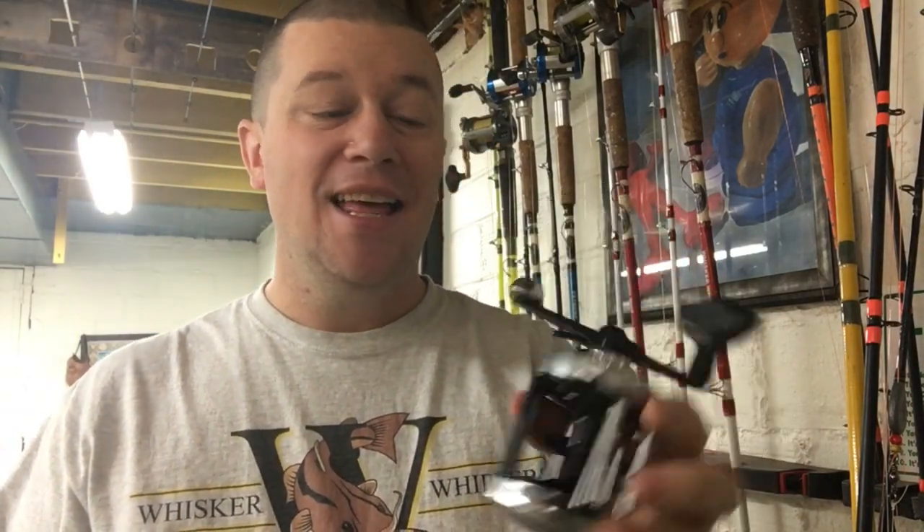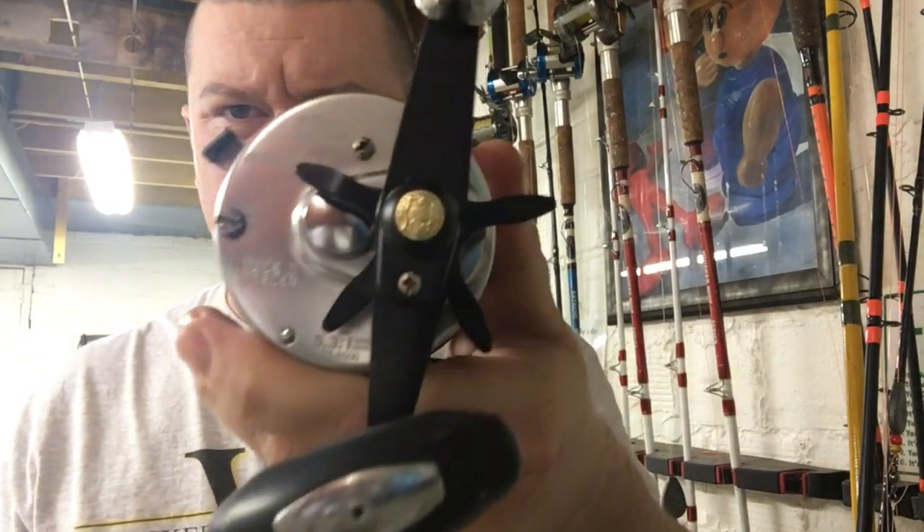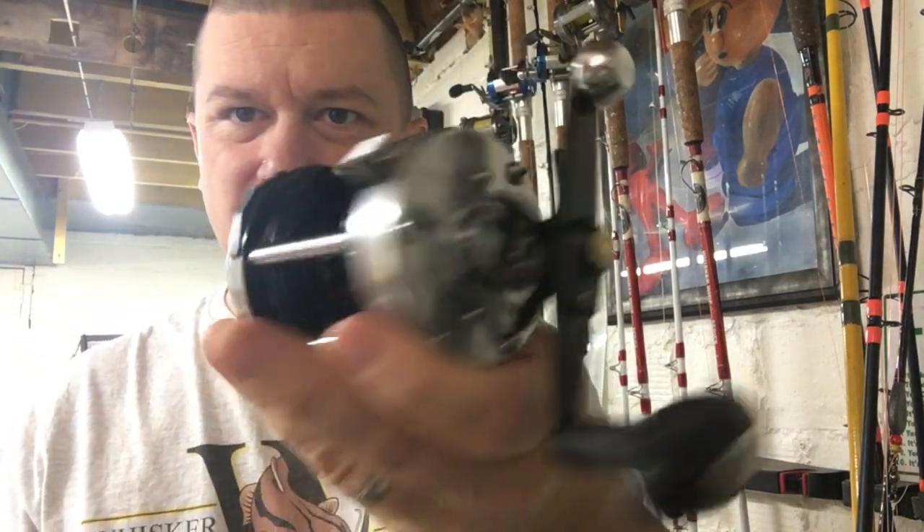What's up guys and gals? Today we're going to teach you how to disassemble, clean, and then put back together an Abu Garcia 6500 C3 reel.